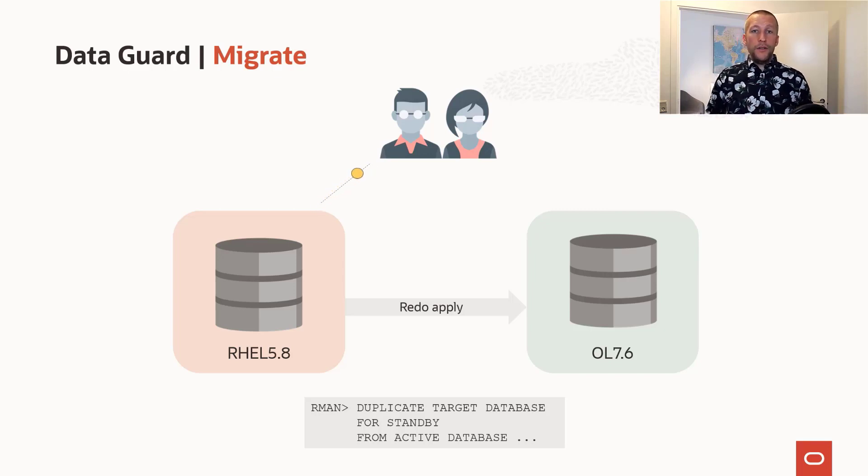Then, at your will, when it's time to complete the migration, you simply do a DataGuard switchover — and typically that only takes a few minutes. And if you have a well-behaving application that understands the events sent from the database before the switchover, it might be that the user doesn't even know that a switchover has taken place.